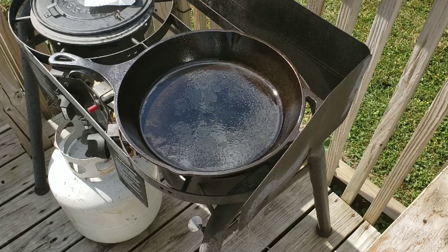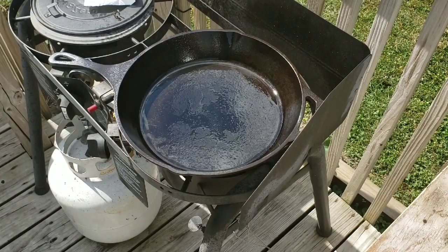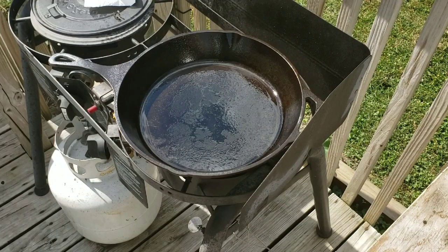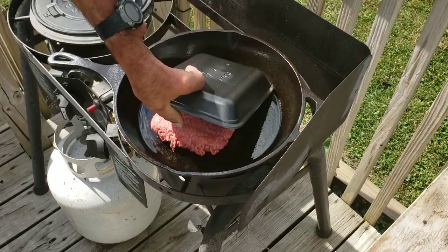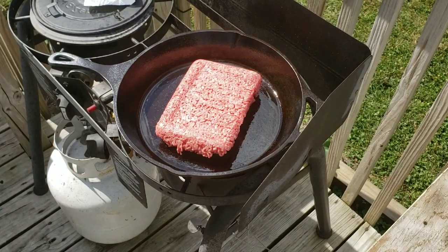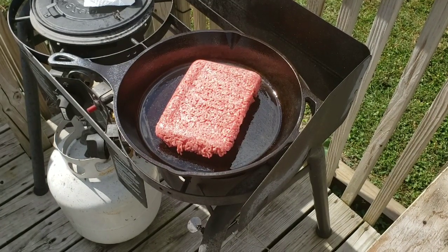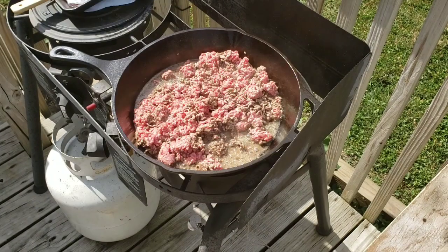I'm going to start out with my 13-inch Lodge here. I've got some 80-20 chuck, and I'm just going to throw this in here and start browning it up. It's about 90 degrees today, even though the calendar says it's the 1st of October. I usually don't pull out my Dutch oven in this kind of heat because of the heat from the coals and all that, but it's been a while since I've done a Dutch oven cook, so let me get this browned up and we'll be back in just a few.